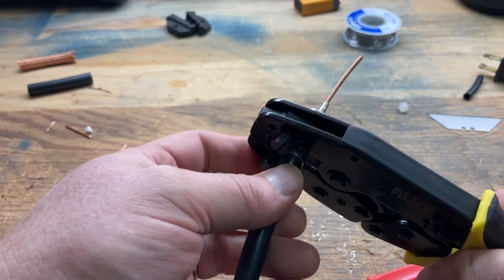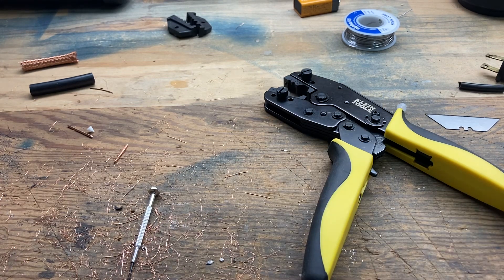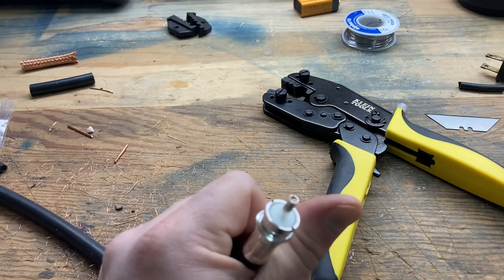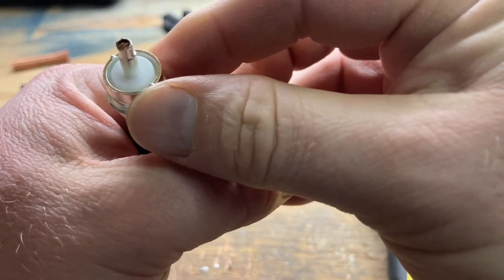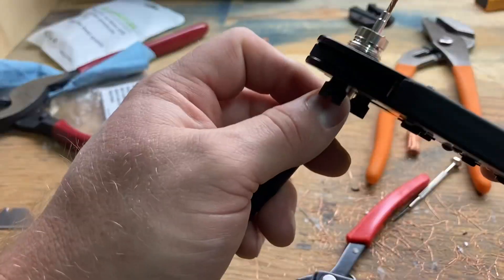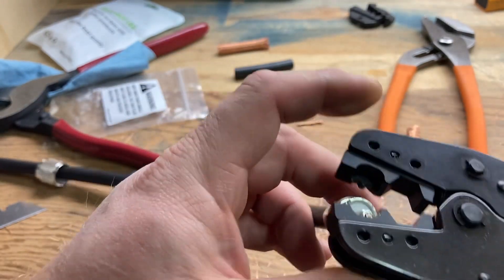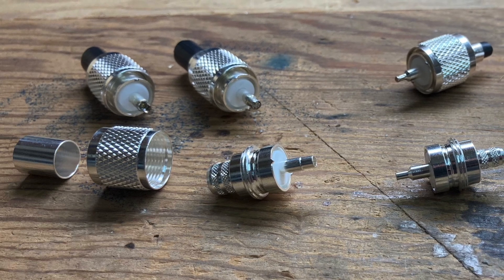RG8 crimp. That worked. Now the interesting one will be the center. The problem I see though already is look how much empty space inside — I don't think that's gonna work and that's gonna be a deal breaker for me. That looks terrible. That's gonna be a no for me right there. On this second test, I gave it a crimp — see, it just closes like nothing. So for me I think I'm just gonna stick with the crimped braid and the soldered center conductor.